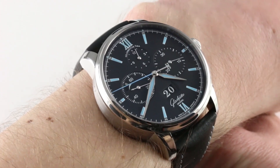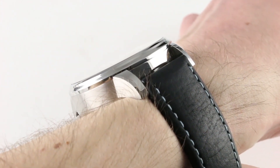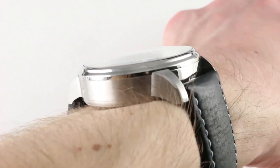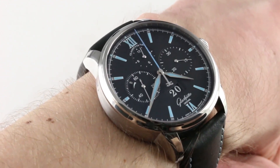This model debuted at Baselworld 2017, featuring the in-house caliber 3701 70-hour flyback automatic chronograph, and a case that is handsomely detailed, aesthetically versatile, and easy to wear from an ergonomic standpoint.